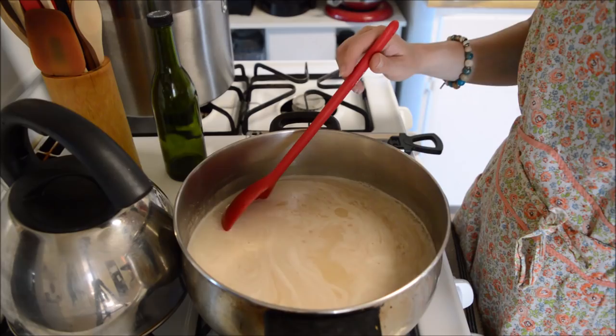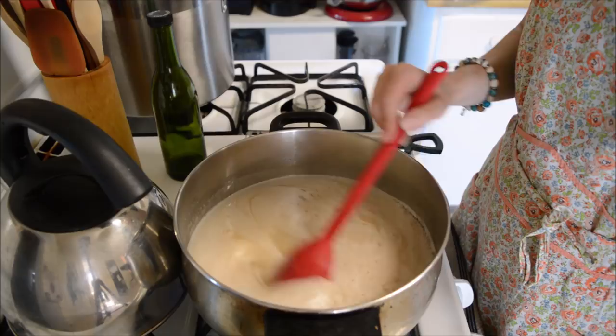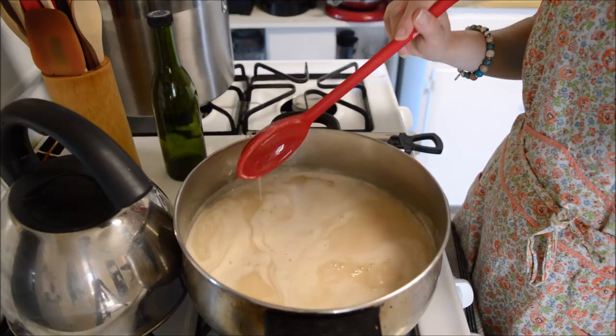We are pretty close to that rolling boil — I've got some bubbles. I'm going to give it a stir. They're coming back, okay — I'm at a rolling boil now. I'm going to turn it down to medium so it can simmer, and I'm going to put a lid on it.